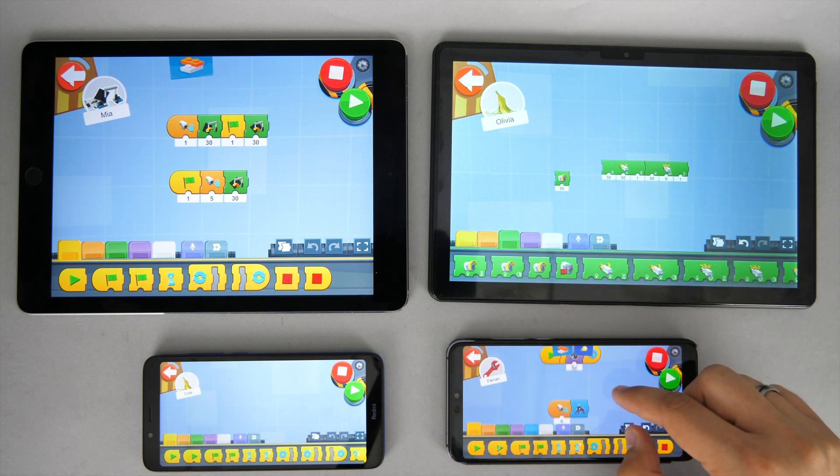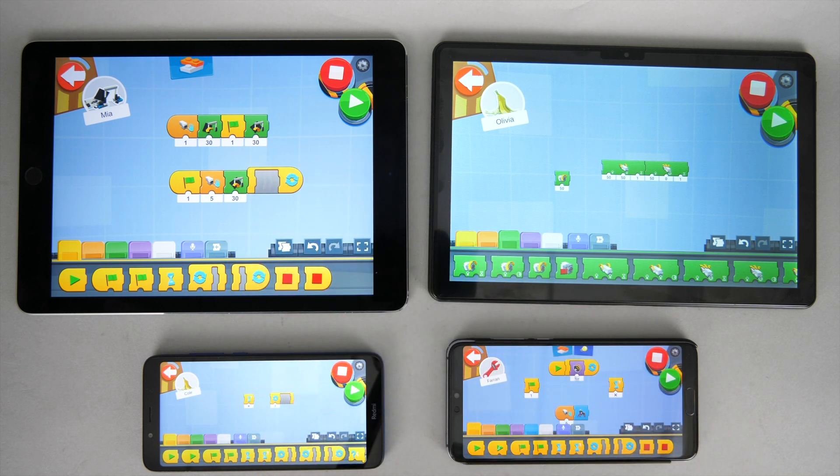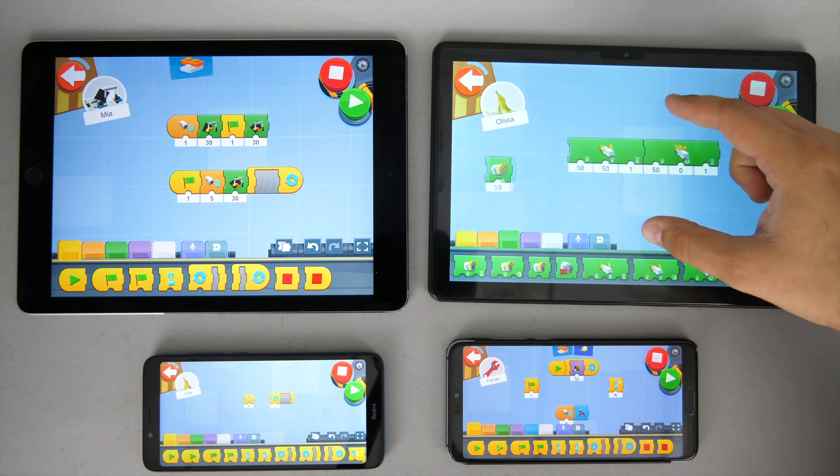Unfortunately there's a noticeable lag using the screen of the Teclas tablet. Based on my tests it does not affect typing or navigating in the menus, but you need to get used to it when you drag the coding blocks around.